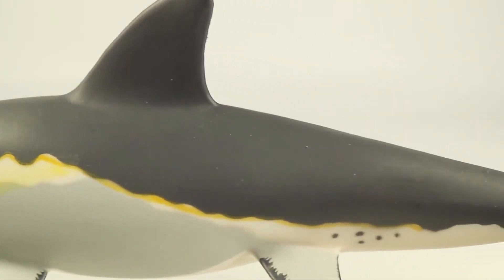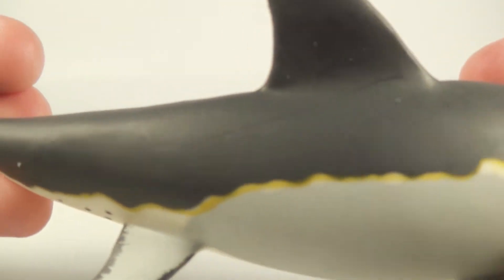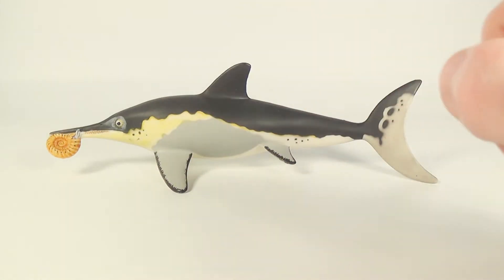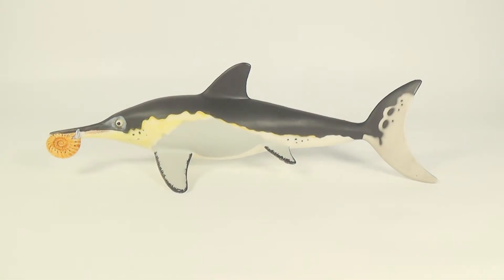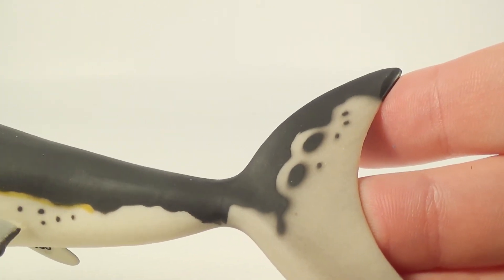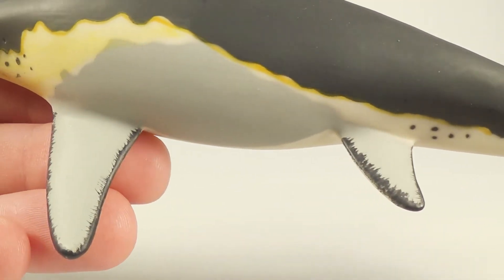There isn't much detail on this ichthyosaurus model because marine reptiles would have smoother skin. But the choice of colors really brings it to life overall. The mix of black, grey, white, and light yellow colors are without doubt based off of a common dolphin, and I think it fits this ichthyosaurus beautifully. It looks so exotic, but naturalistic at the same time. I really like the addition of the black spots in some areas on the body, and I also really like how the flippers are framed with some black markings.